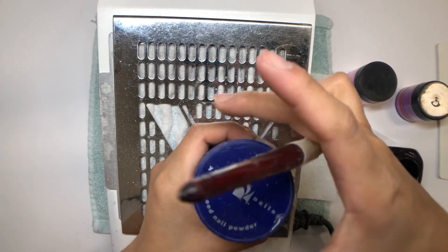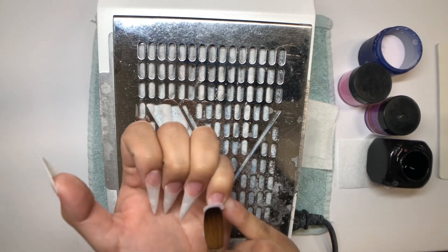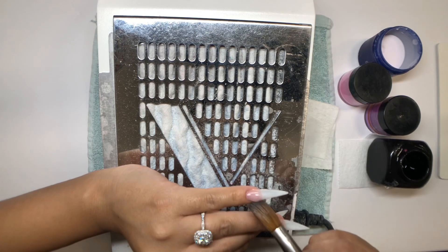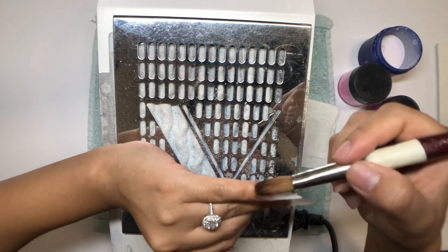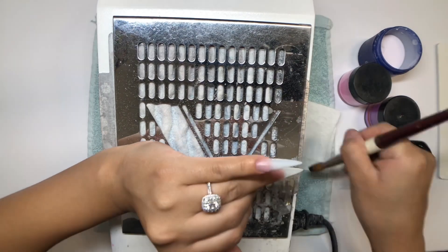This is the acrylic system we use — Young Nails monomer and Young Nails powder. The one I'm starting with here is a pink powder by Young Nails. It's not a cover pink; it's actually very subtle in color, just a little tint of pink, which is perfect.